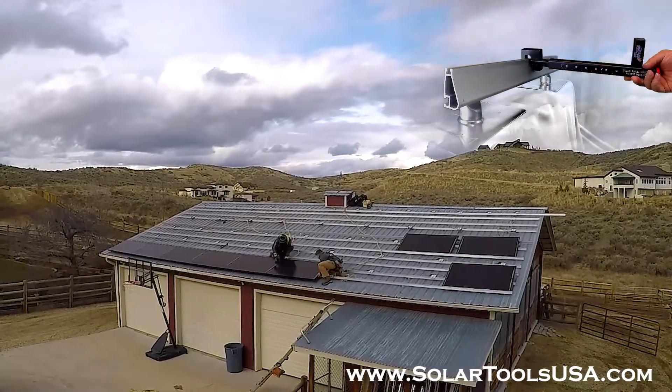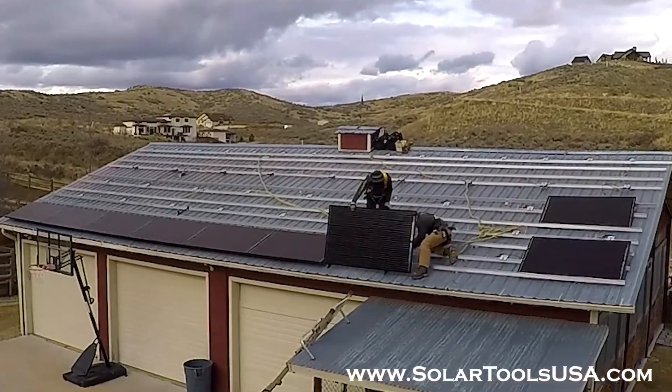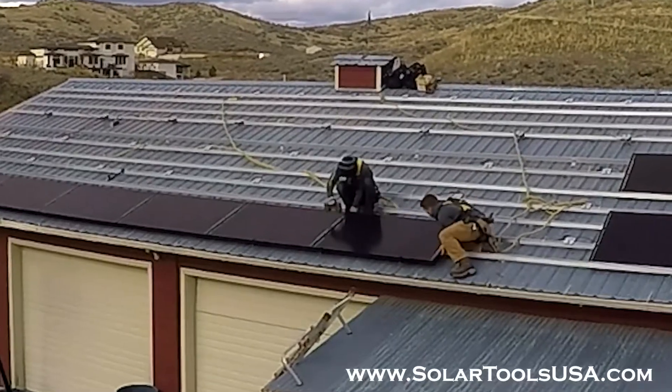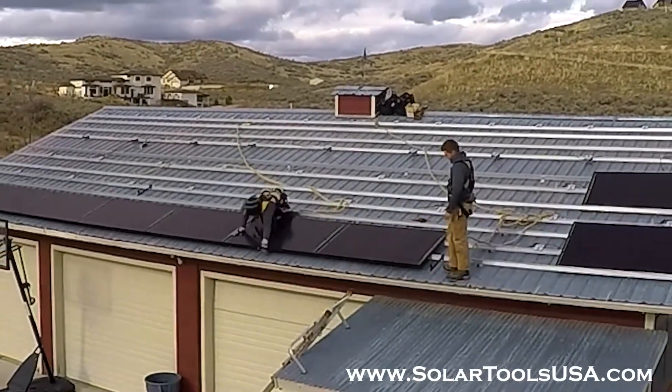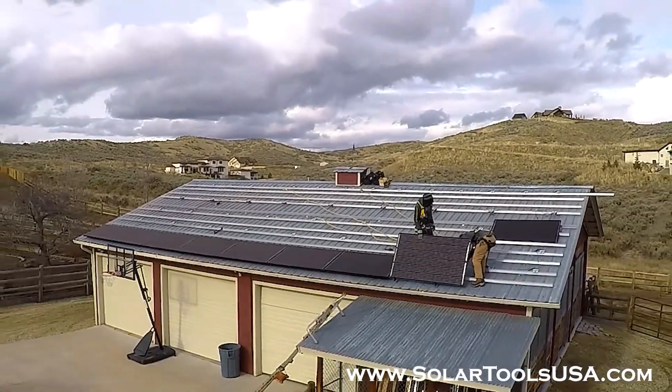As you'll see here, when using the solar panel hanger there's no specific distance that the tool needs to be from the edge of the panels. It can be right on the edge of the panels or in six inches — it doesn't matter. As long as the tool is on the outer edge of the panel on either side, you'll be able to level that panel perfectly each time.